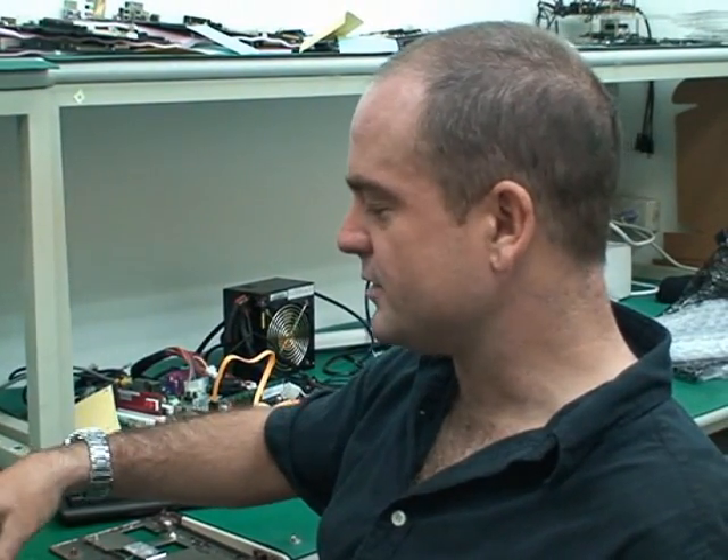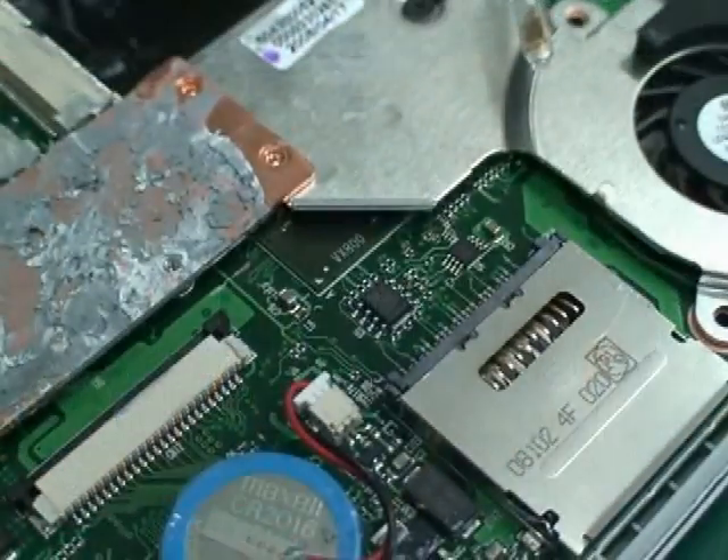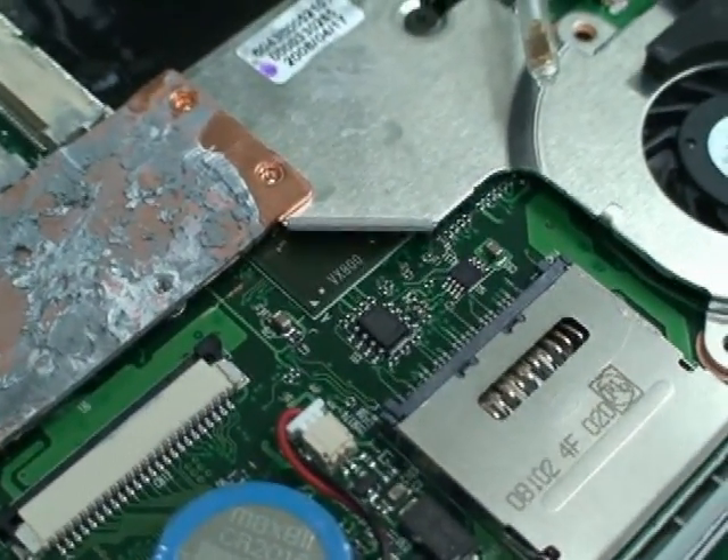Inside the OpenBook is, of course, a very customized motherboard per se. This is actually where the VIA C7M processor and the VX800 chipset reside.